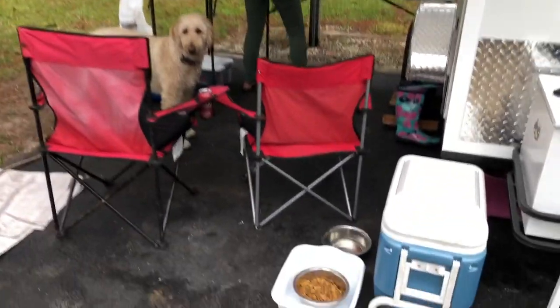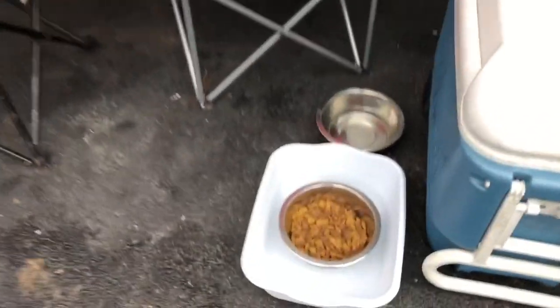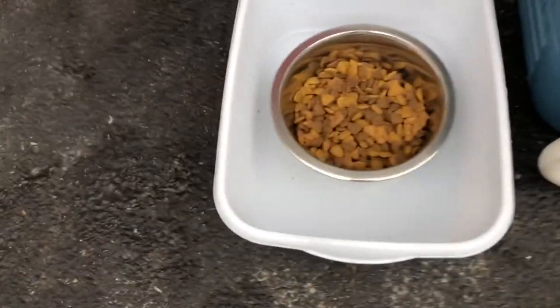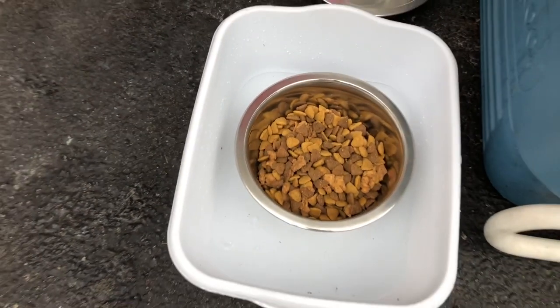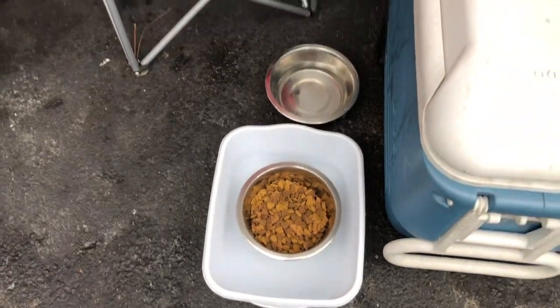We brought our dog with us on this trip and we ran into a little problem — ants and the dog food. We solved that problem by putting the dog food inside a little pan with water in it to keep the ants out.